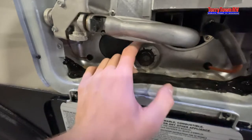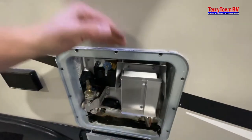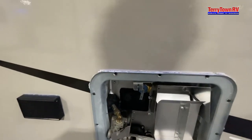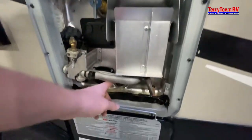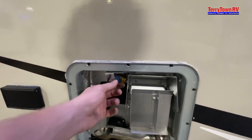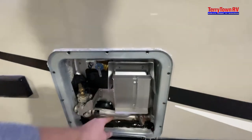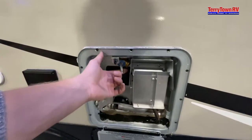Once your anode rod is in and tightened down with that 1-and-1/16 socket, go ahead and turn the hot side of the faucet on. At first it'll sputter — that's just all the air getting pushed out of the tank. Once you have a steady flow, go ahead and turn the water heater on. Because water gets stagnant, you do want to release the pressure here — you can hear it hiss. Then remove the anode rod with that socket and all the water will start coming out. Pull the pressure release valve one more time to help it come out faster. The reason you pull the valve first is because all the pressure is built up — you don't want the anode rod to become a rocket — so just let it hiss, then pull the rod, and the water will start coming out fast.